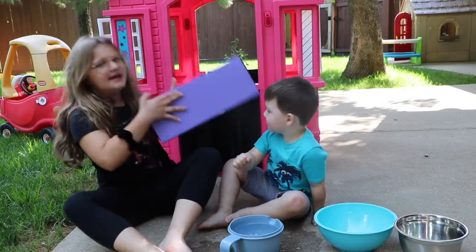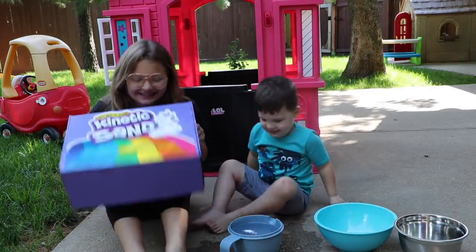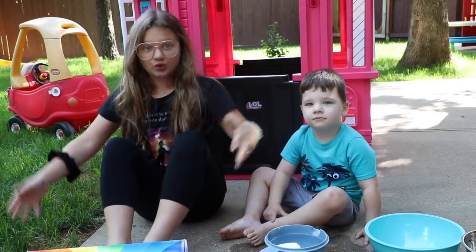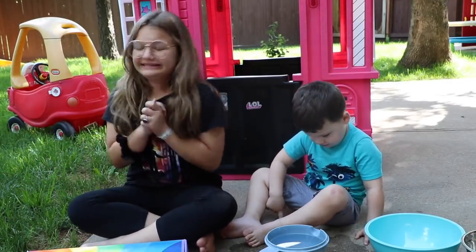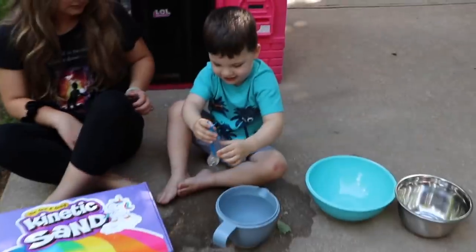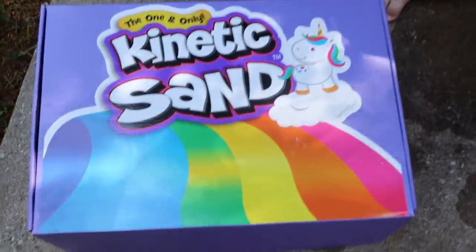We have this giant box of kinetic sand. Thank you so much to Fit Master for sending us this amazing kinetic sand. We are part of an amazing kinetic sand group and we'll get sent kinetic sands throughout the summer. That's so cool! This one is a rainbow. Let's come down close and open it up.